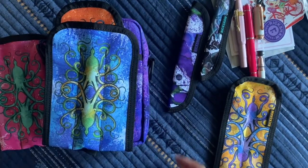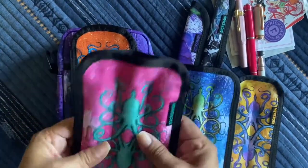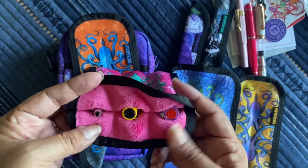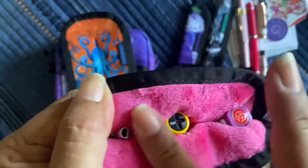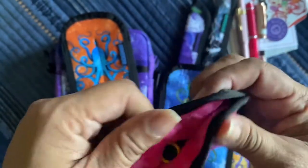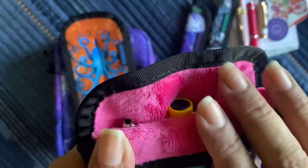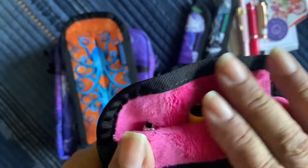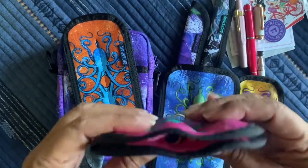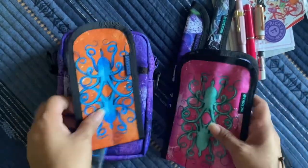Alright, these are the large koozies. Each one has this super, super soft fabric — it's like a furry little fabric, kind of feels like plush stuffed animal fabric. That's super soft, and your pens are super protected in there.